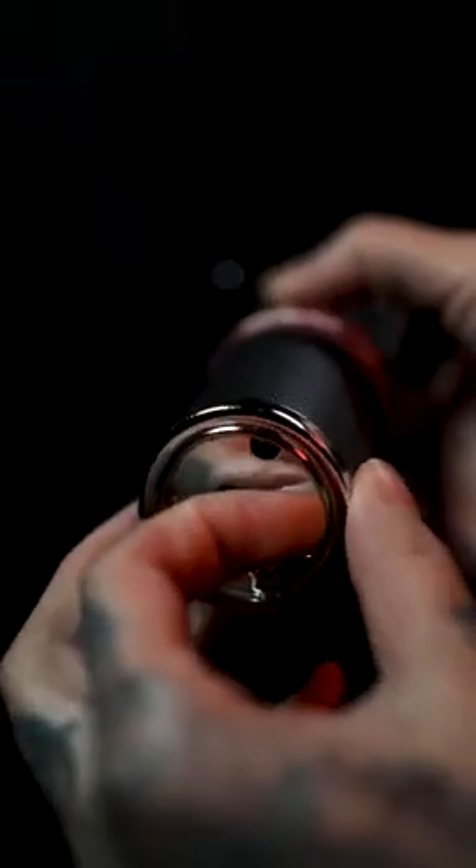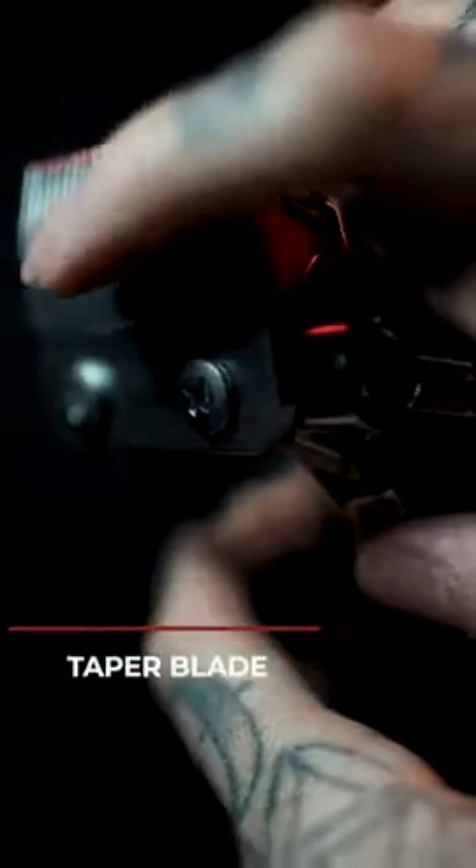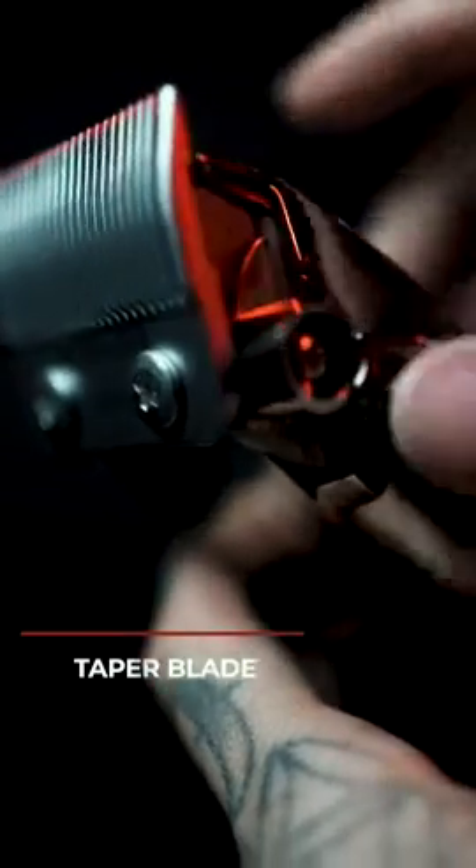Another added bonus is the hanging hook at the bottom. Another feature that makes this tool easy to use is that it comes equipped with a taper blade. If you look at the blade from the side, you'll notice that the end is more beveled.